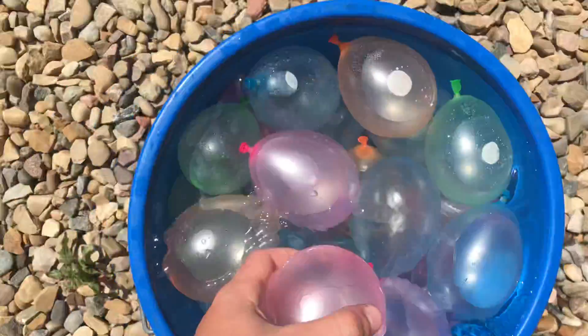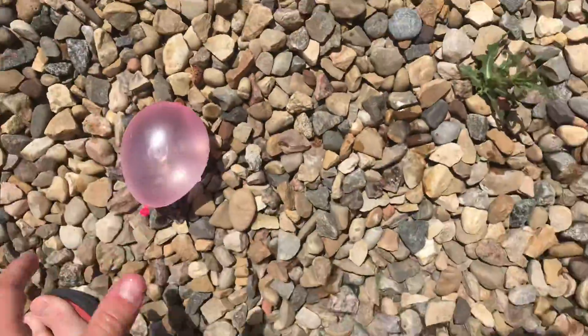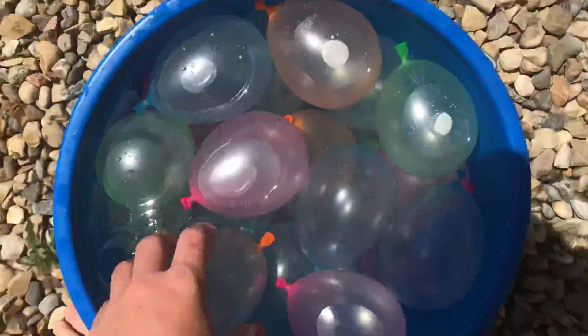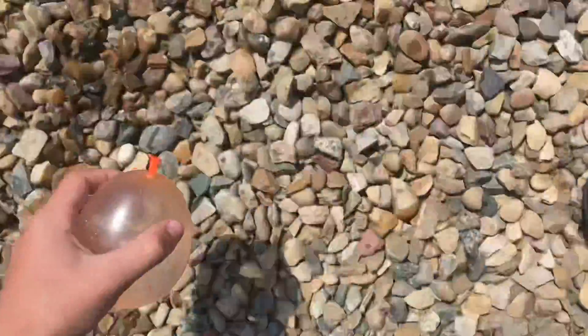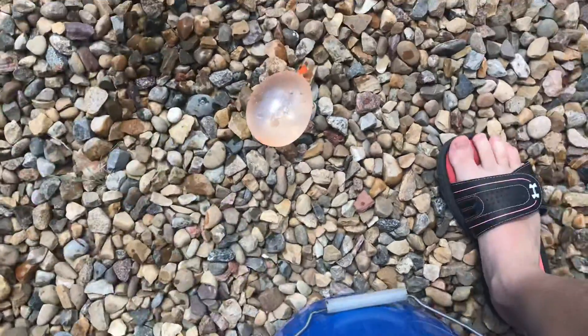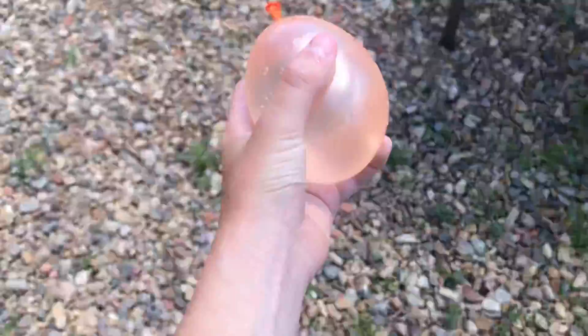Okay, way number one: stomp on it. Throw a rock at it. Not exactly. Squeeze it.